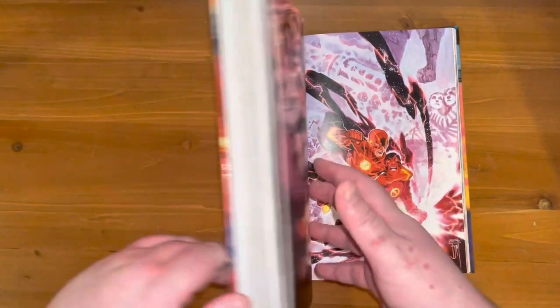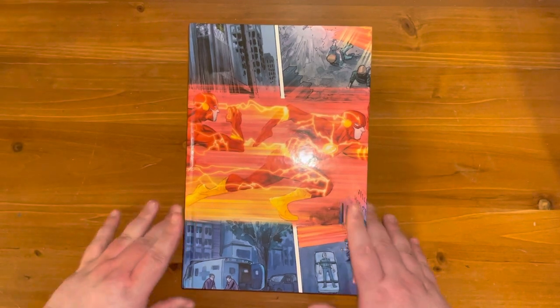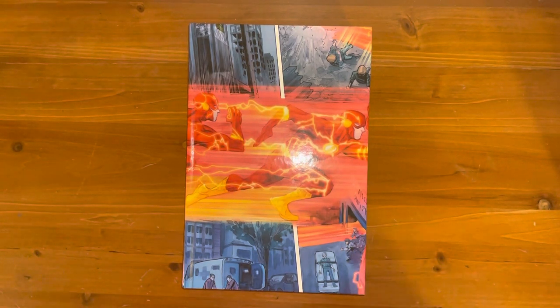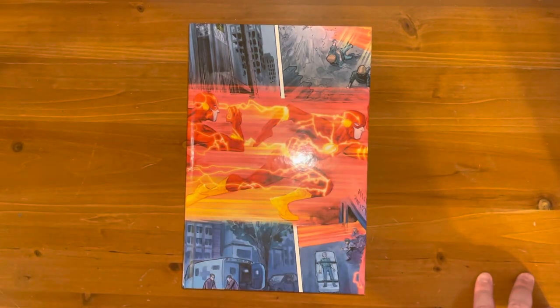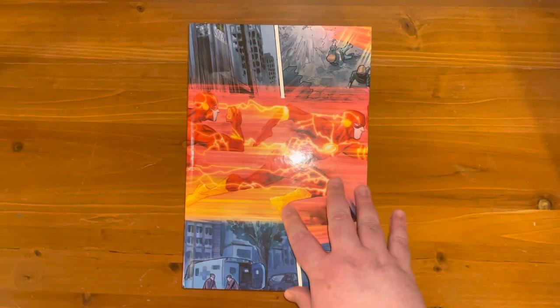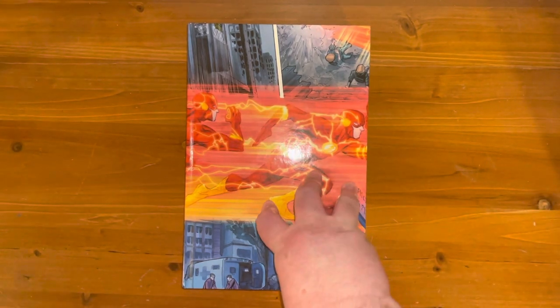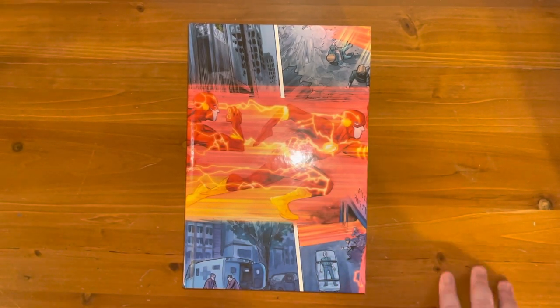Overall, should you get this? Hell yeah. Not only is it a great place to start, not only is the writing really good and deep, not only is the art amazing — this book is actually cheaper than the average omnibus and it's quite a chunky one. So in terms of value for money it's great as well. Must buy. I really would recommend you guys give it a try. If this has been of any use, please like and subscribe.